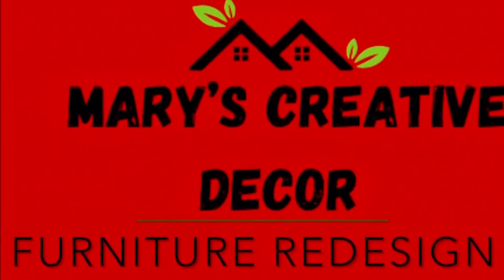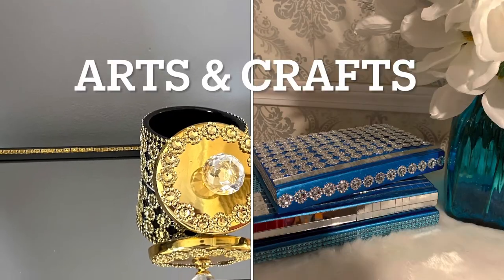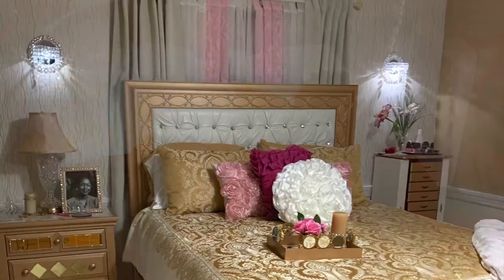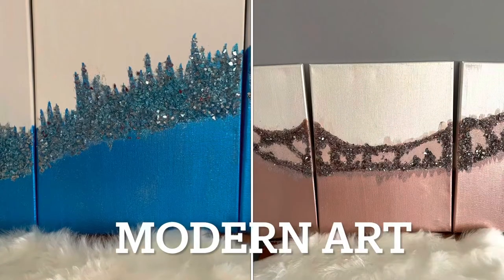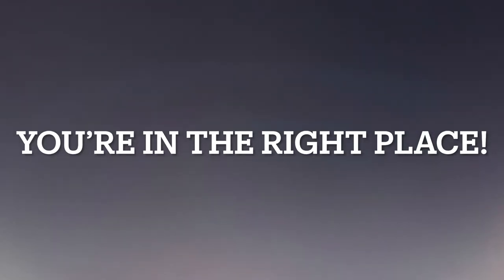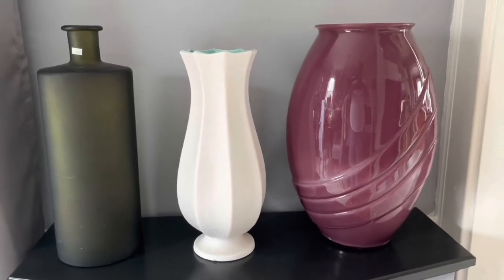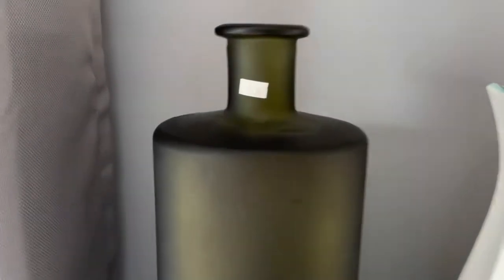Welcome to Mary's Creative Decor and Furniture Redesign. I'm back today for yet another project. Today we'll be working on these three large vases, and these vases came from the thrift store.